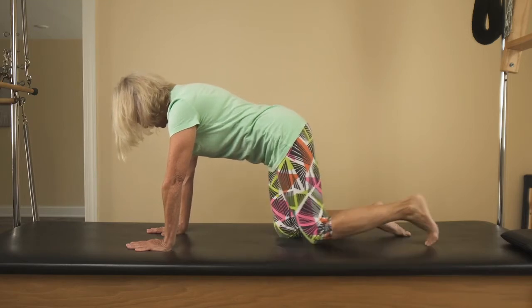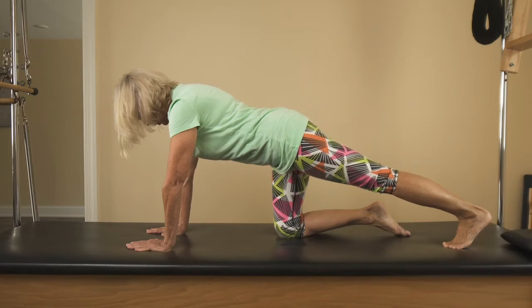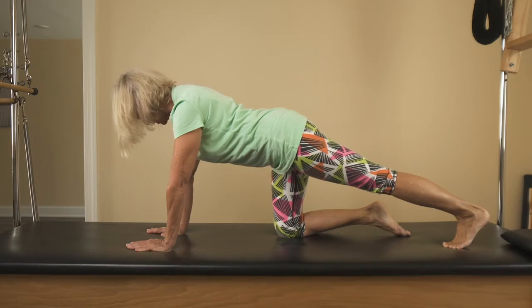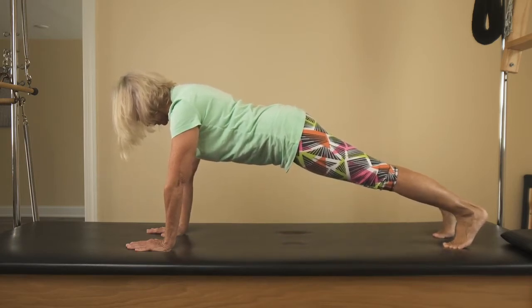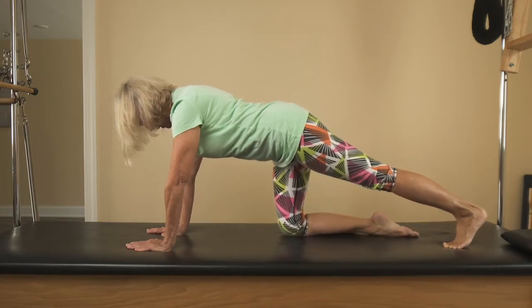Take your first leg back and reach through the heel. Square up the hips, pull the belly away from the shirt, and make sure your elbows are pointed back towards your thigh bones. Then slide the other leg back, push through the heels, and pull the breastbone forward. We'll just hold this for five, four, three, two, one. Then bring one leg down.